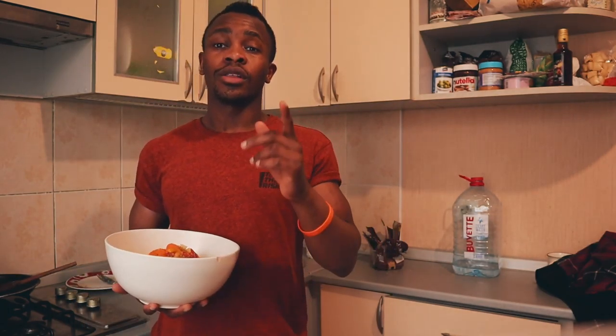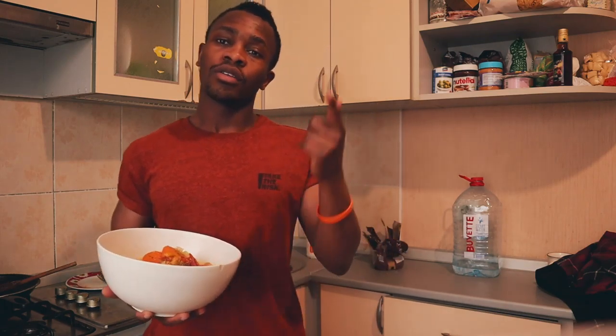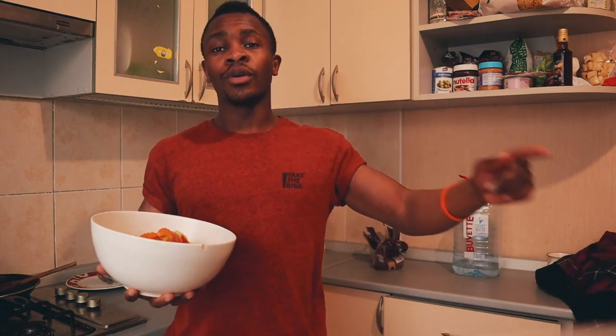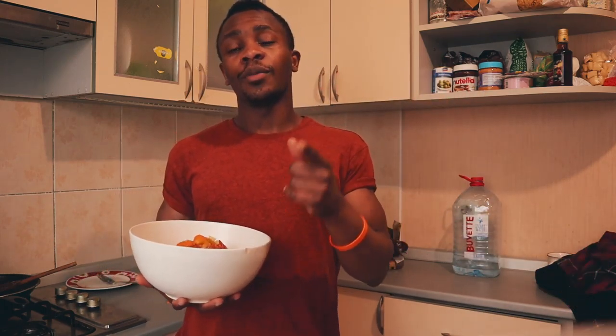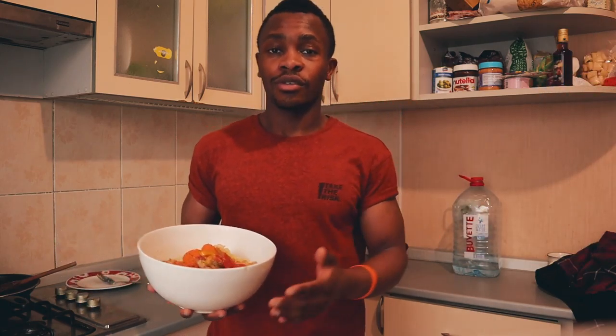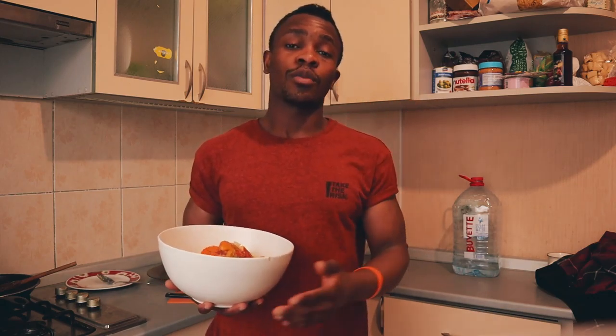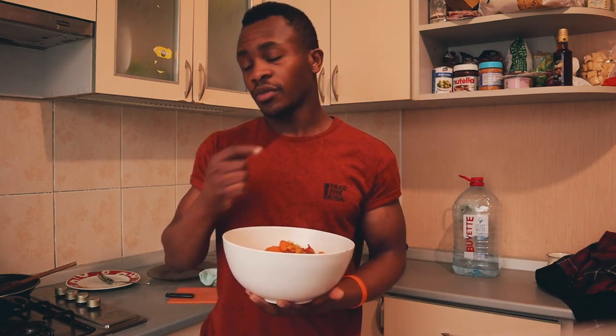We are at the end of this video. Thank you for watching. Don't forget to subscribe, like, comment, and share. We'll see you next time.